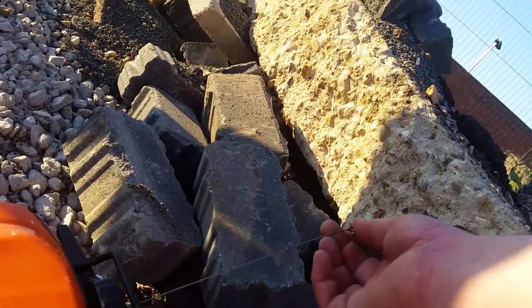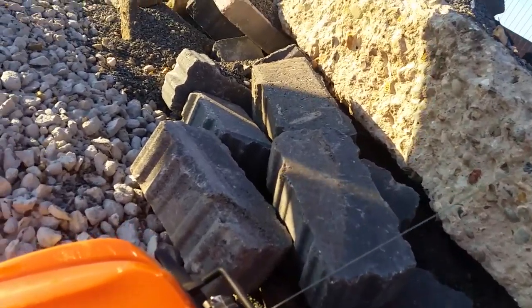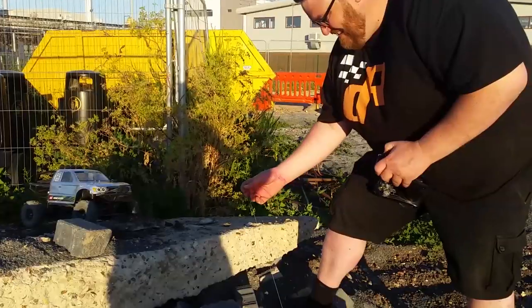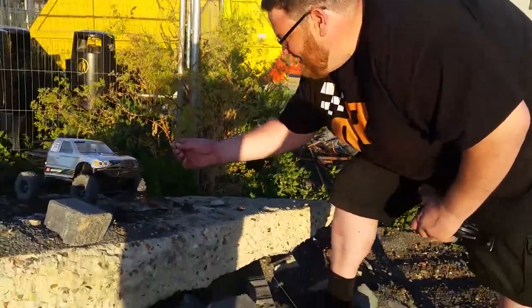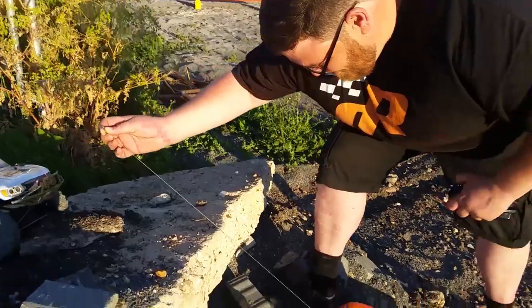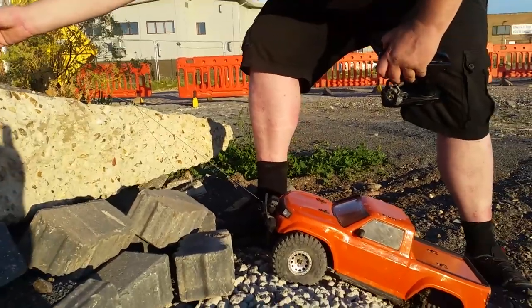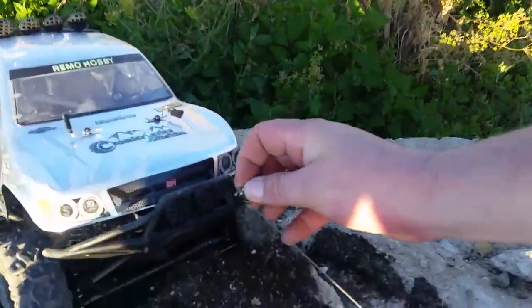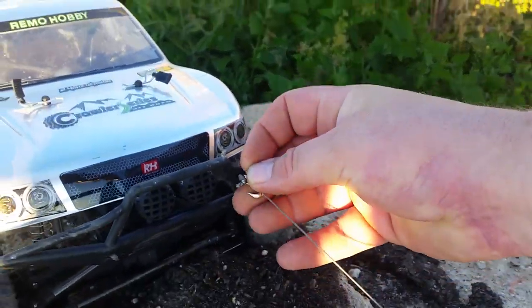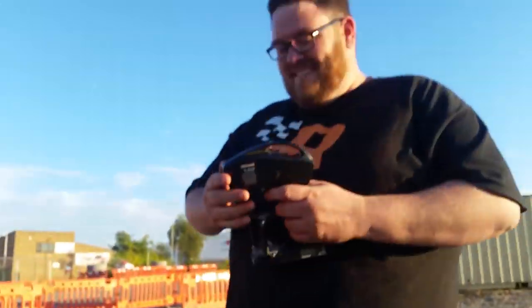I'm cutting to a video now where me and Kev went out and gave it a go, trying it on a couple of scenarios. He's going to try and winch it up on here. This is the Hornby winch. What he's trying to do is winch it up this massive mound here. Let's hook it around and see how good this little winch can operate.